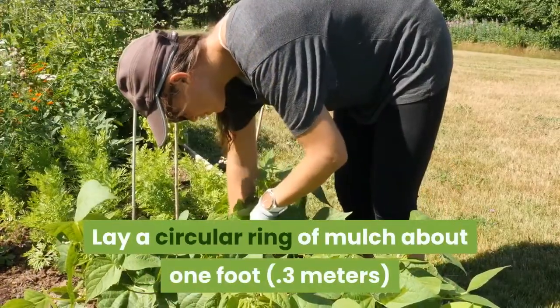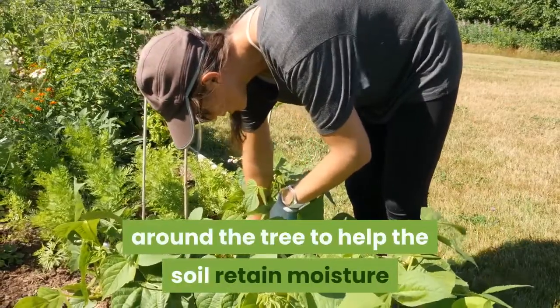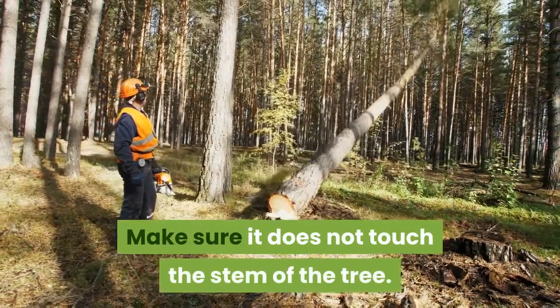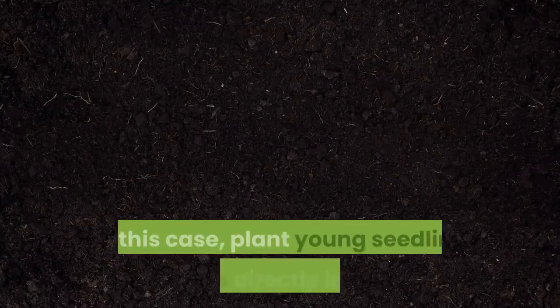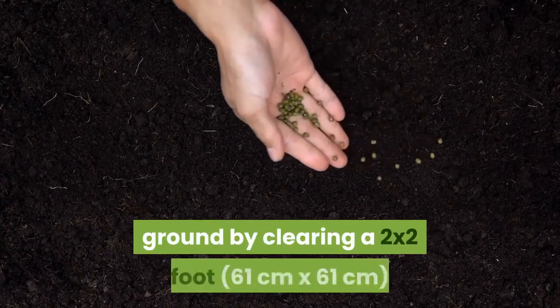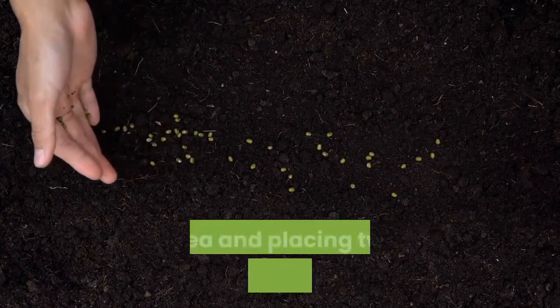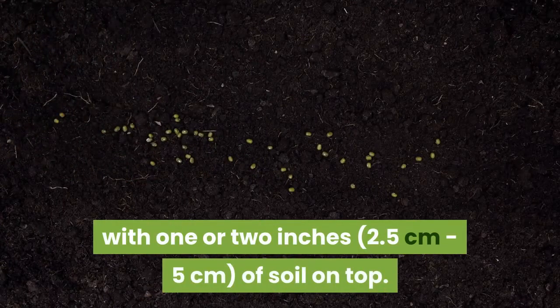Lay a circular ring of mulch about one foot (0.3 meters) around the tree to help the soil retain moisture and discourage the growth of weeds. Make sure it does not touch the stem of the tree. To increase the chances of a successful planting, you may want to place several acorns in the same area. Plant young seedling acorns directly into the ground by clearing a two-by-two foot (61 by 61 centimeters) area and placing two acorns into that space, with one or two inches (2.5 to 5 centimeters) of soil on top.